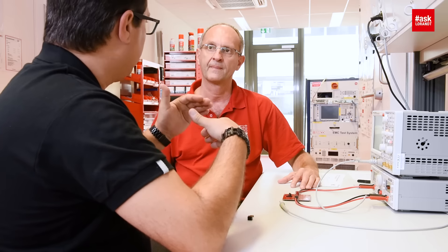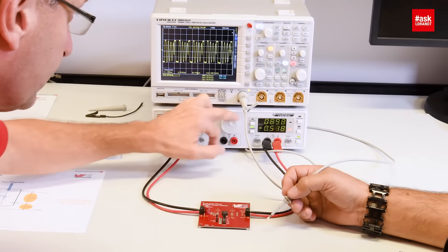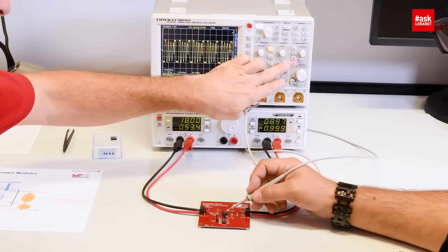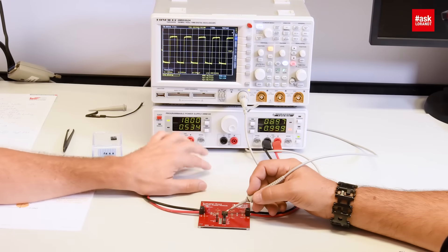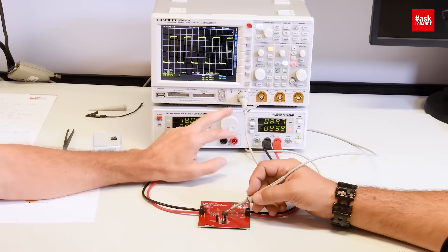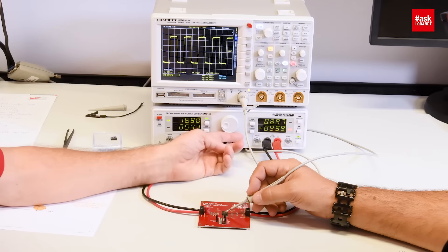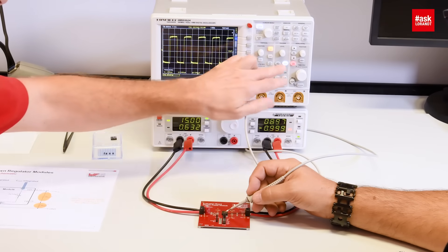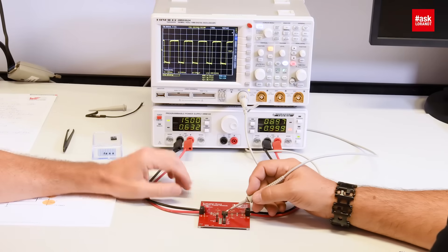Sometimes the input voltage can drop almost to the output voltage. What is the maximum duty cycle this device can handle? The device can handle 100% duty cycle. Let's have a look at this. We go back to one ampere of load current and then we look at the shape. At 18 volt input, now we reduce the input voltage — starting with 15 volts — to see what happens to the duty cycle. You can see the duty cycle already gets longer.